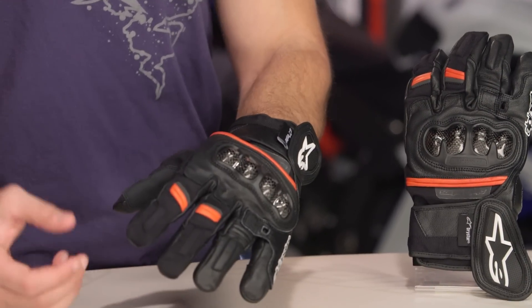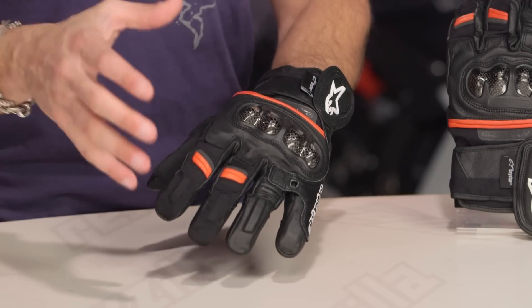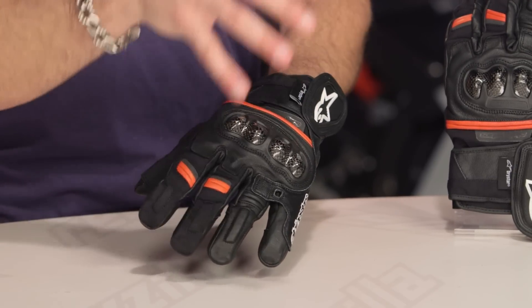Quick note on fitment — no surprises here. I'm wearing a size extra large. Use the Alpinestars size chart. I typically wear an XL on Alpinestars. I'm a large in most American-cut gloves, like your Icons and your First Gears. No surprises there.